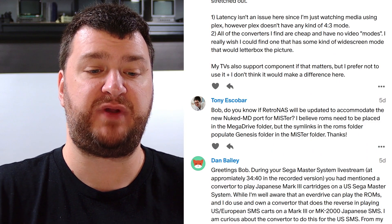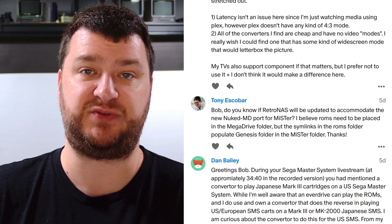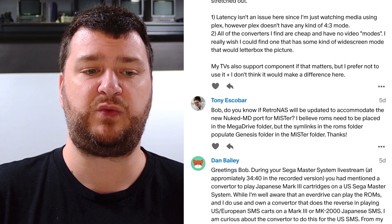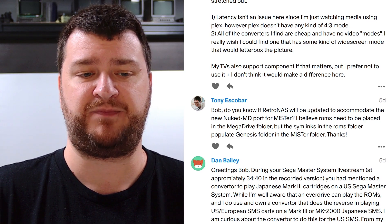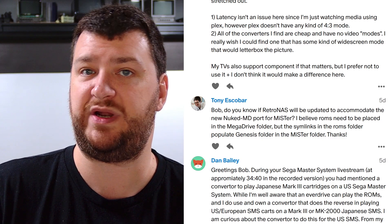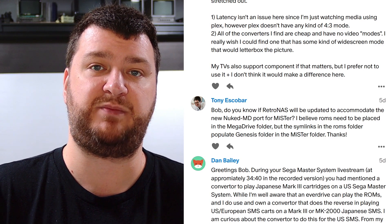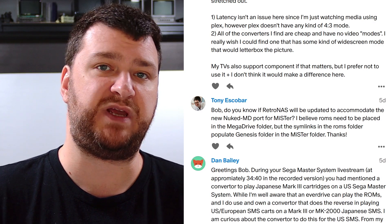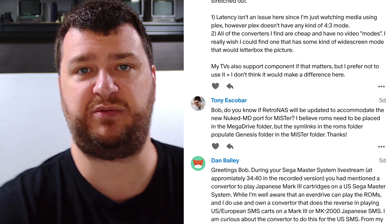Next up, Tony Escobar wants to know if RetroNAS will be updated to accommodate the new Mega Drive Genesis core for the MiSTer. The previous one required ROMs to be placed in the Genesis folder, but the new one requires them in a Mega Drive folder. I just messaged the team — hopefully something they can add pretty quickly. In the short term, you can just search for the ROM using MiSTer's file browser, which is annoying but easy enough. You could also create symlinks if you use Linux or WinSCP. Hopefully you can just update RetroNAS and reinstall the MiSTer plug-in, which wouldn't change anything else. It doesn't seem very hard and should be done within a week.